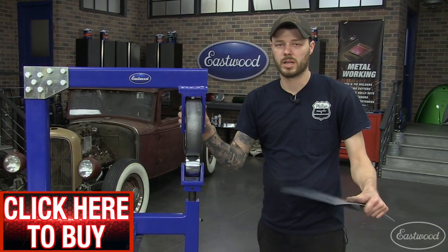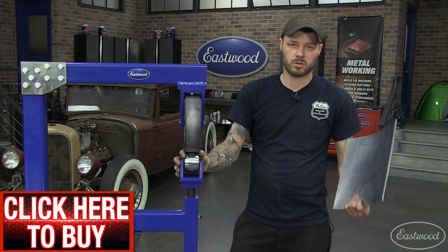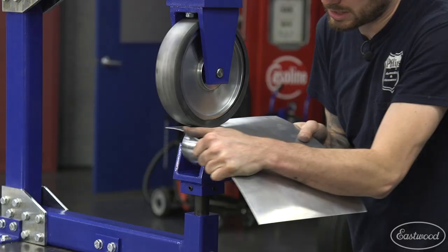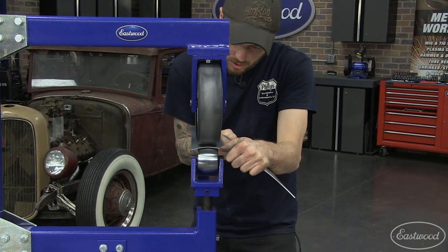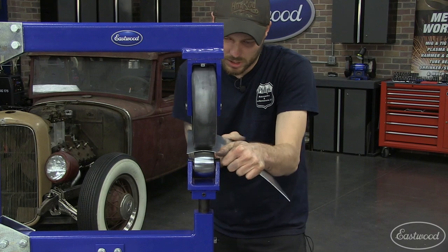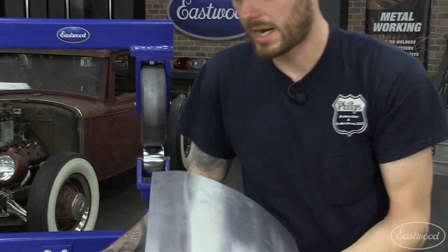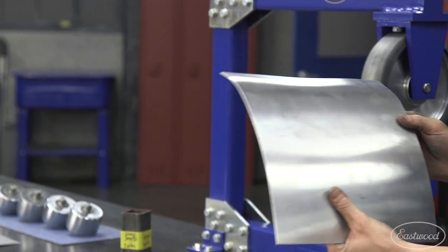You can also use the rubber wheel when you want to initiate a curve into a panel but want to keep it flat at the same time. Pick a lower anvil that has the crown that fits the shape you're looking for. Start your panel in and use hand pressure to actually pull the panel down, rolling back and forth across the area you want to turn. You can get that shape started but still keep it flat — you have some curves started in the direction you wanted, and you can add more shape later.